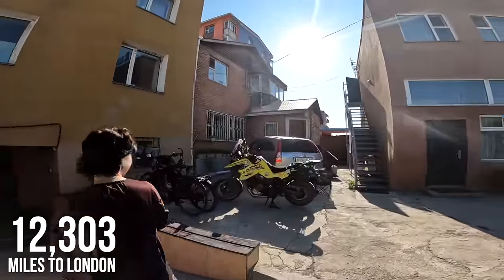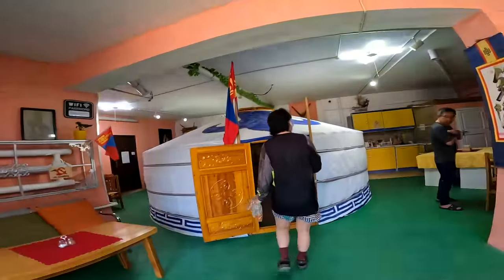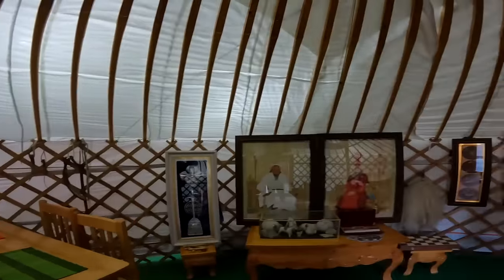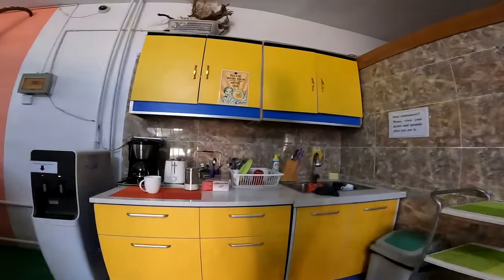Bumblebee is looking good. Good morning Bumblebee. This is our breakfast room for the past few days. It's so super cozy — I want something like this to live in in the future. It is so cool to have breakfast in the yurt. This is amazing. They have really cute decoration here as well, some traditional pictures and what I think are horse reins. Anyway, the most important thing is to go get a coffee.